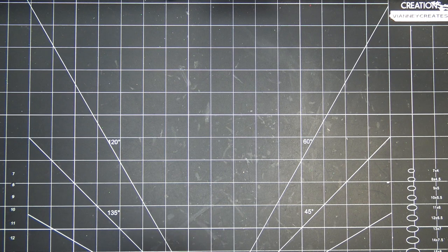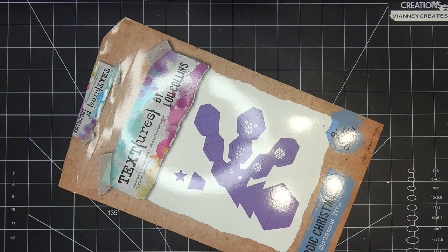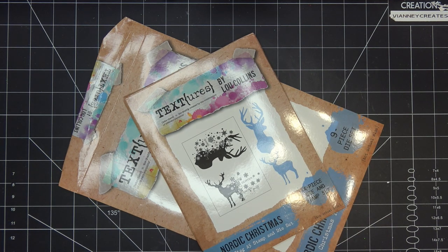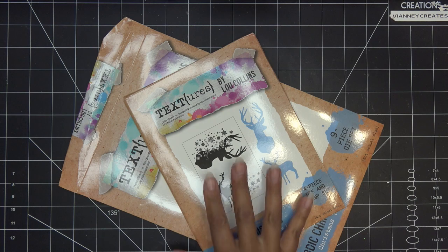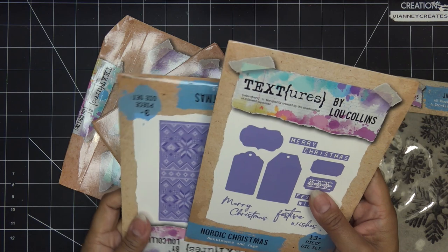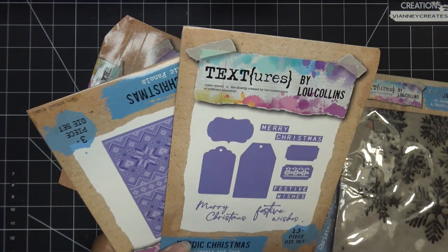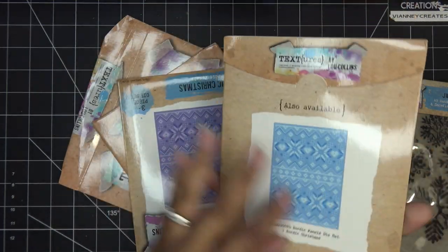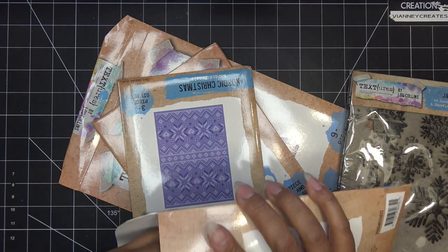Right now I'm going to show you some of the lineups and then I'll do separate reviews coming up. The first few items are from a line called Textures by Luke Collins. This is the Nordic Christmas Sentiments and Tags set — I'll link everything individually that's still available in the description box.